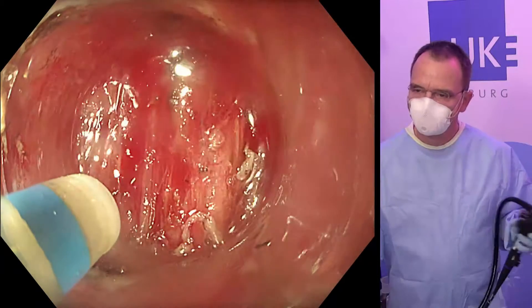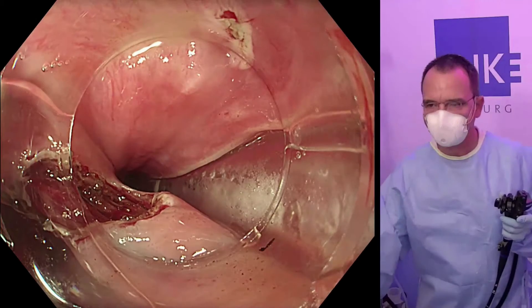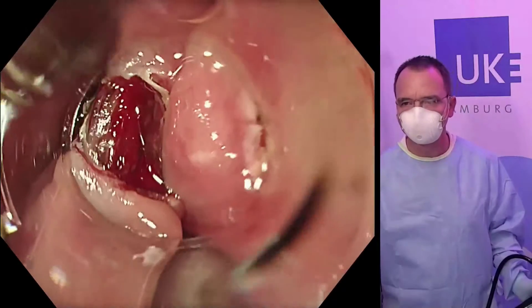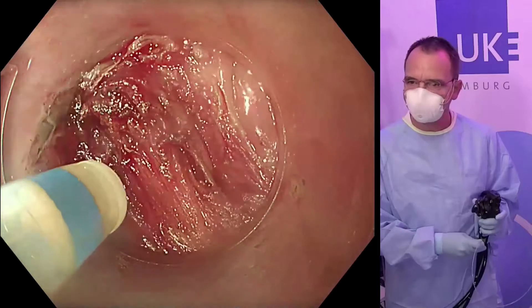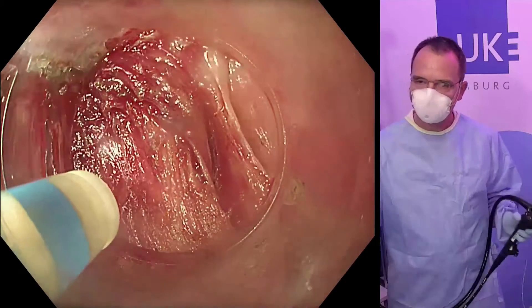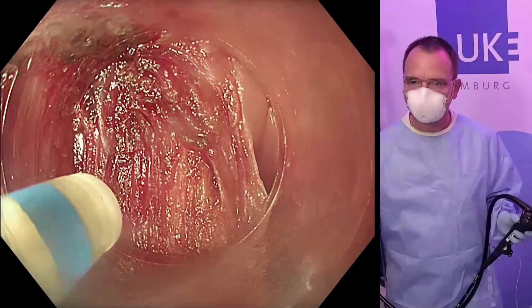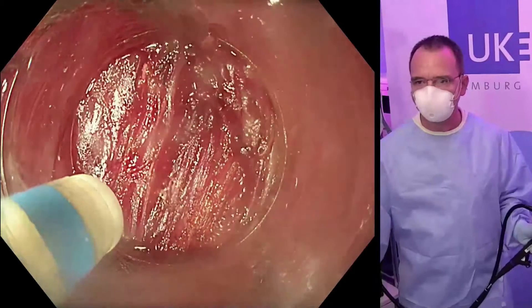Here we have the perspective on the anatomy: the gastric tube on the right side and a direct view onto the muscular septum. This is a rather broad muscularis of the cricopharyngeal muscle, also known as the inferior constrictor muscle.